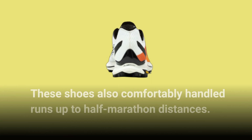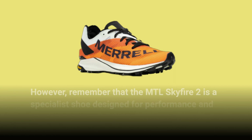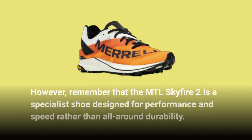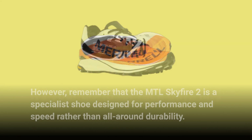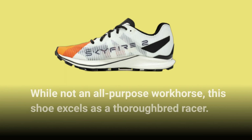These shoes also comfortably handled runs up to half marathon distances. However, remember that the MTL Skyfire 2 is a specialist shoe designed for performance and speed rather than all-around durability. It's your go-to for race days and pushing your limits. While not an all-purpose workhorse, this shoe excels as a thoroughbred racer.